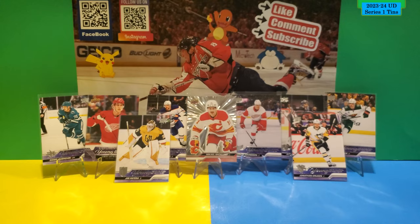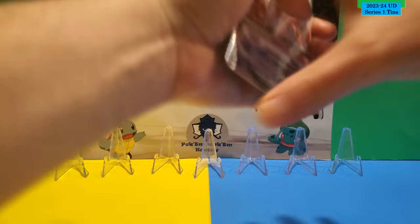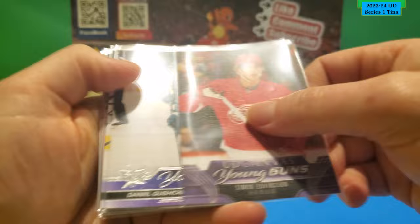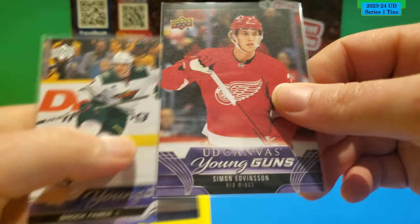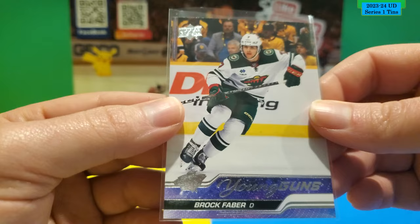Alright, let's do a little recap. We got an Outburst of Michael Backlund. Young Guns: Jonathan Gruden, Yuri Paterka, Danil Gushchin, Vincent Desharnais, Simon Edvinsson, Jet Greaves, a UD Canvas Young Gun of Simon Edvinsson, and Brock Faber Young Gun — probably the most valuable Young Gun across the two tins. He's actually having a pretty good season.